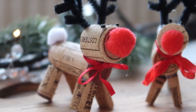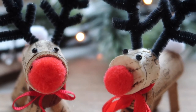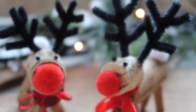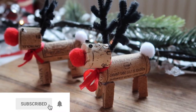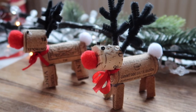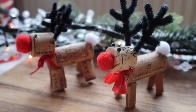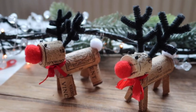Welcome back to my channel. In today's video we are going to be doing a super cute zero waste Christmas DIY reindeer. This is a great Christmas craft to do if you have kids at home and it's also perfect for the big kids. I have no doubt that you will have all if not most of the materials that we need lying around your home. So let's get started.